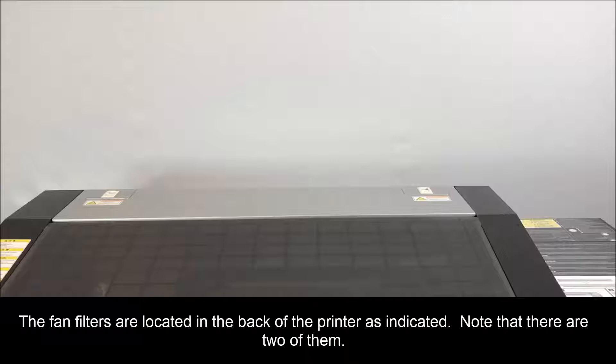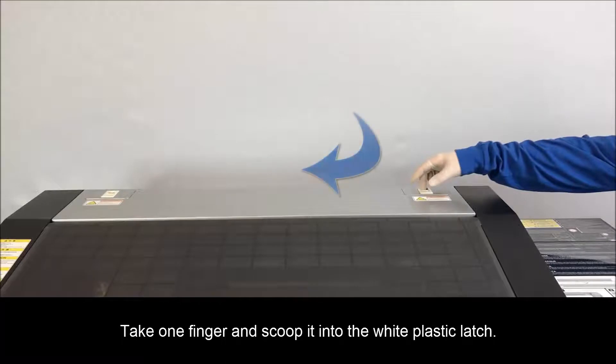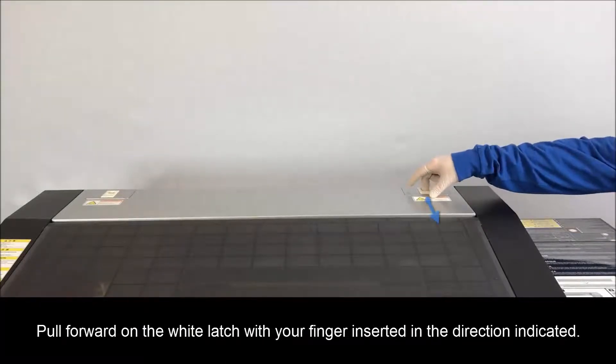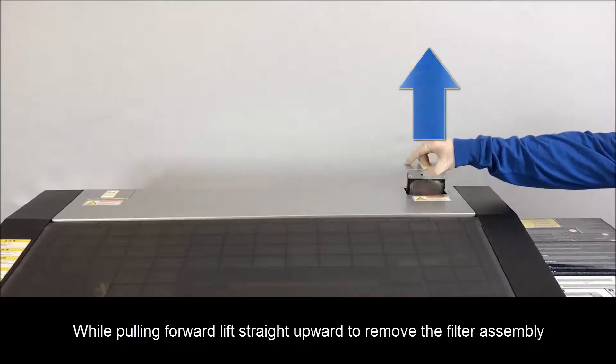The fan filters are located in the back of the printer as indicated. Note that there are two of them. With the replacement filter ready, start by taking one finger and scooping it into the white plastic latch. Pull forward on the white latch with your finger inserted in the direction indicated.